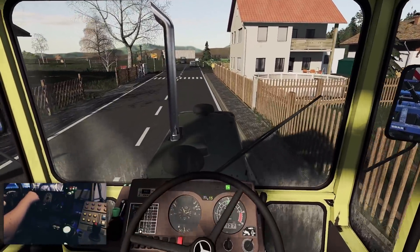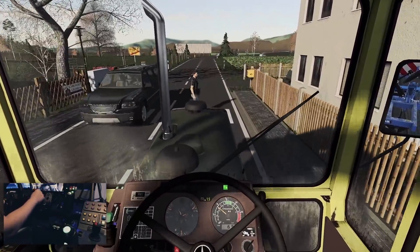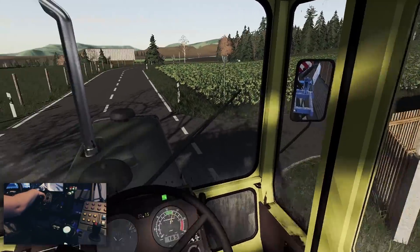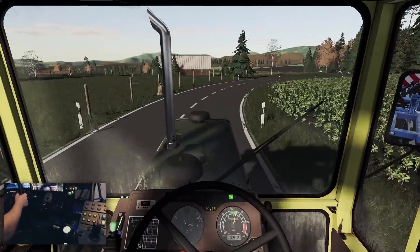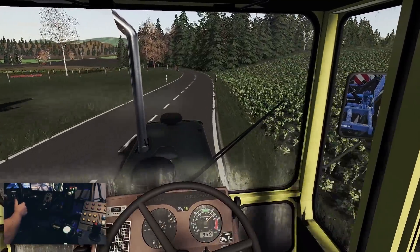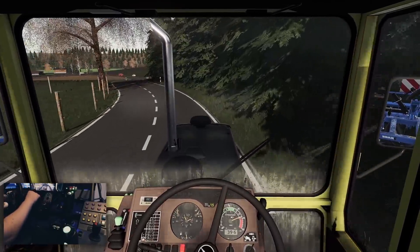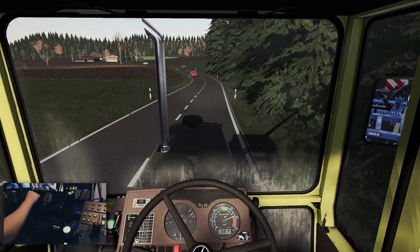Das passt. Oh, sportlich, sportlich. Ich muss mir mal noch ein bisschen Gedanken machen, mit welcher Spritze wir arbeiten werden. Die Fahrgassen haben wir jetzt hier nicht drin, dadurch dass ich die Version gewechselt hatte. Vielleicht könnt ihr mir dazu was in die Kommentare schreiben. Ich denke mal 15 Meter – das ist mehr als ausreichend.